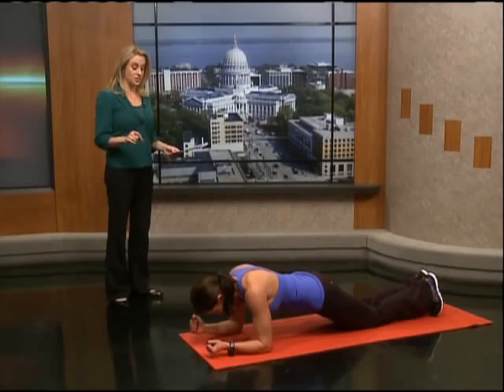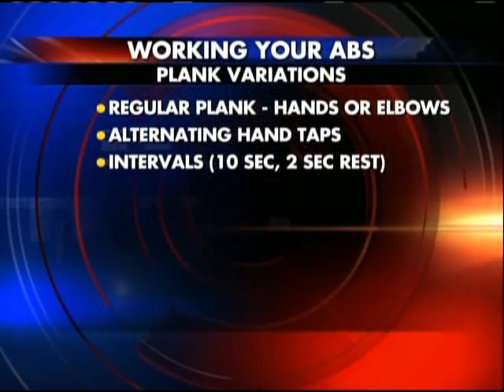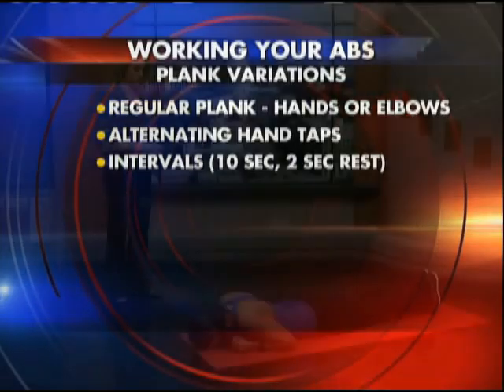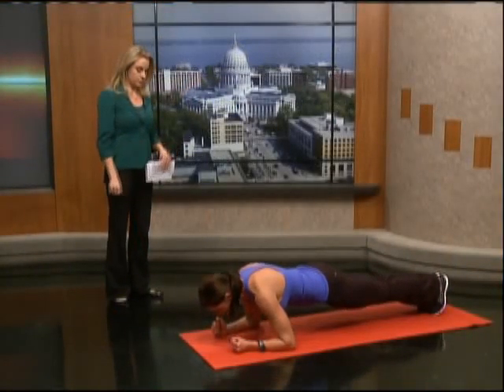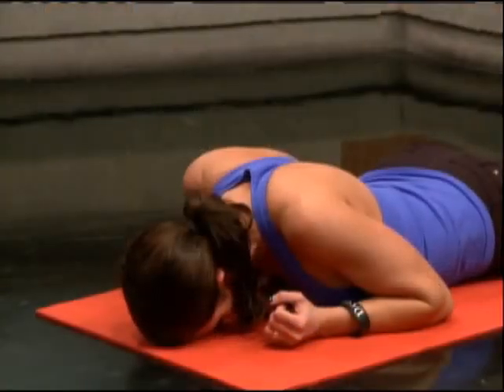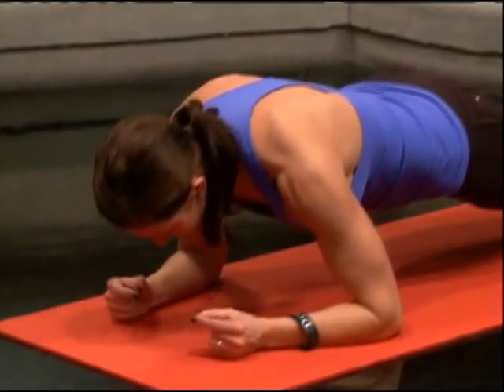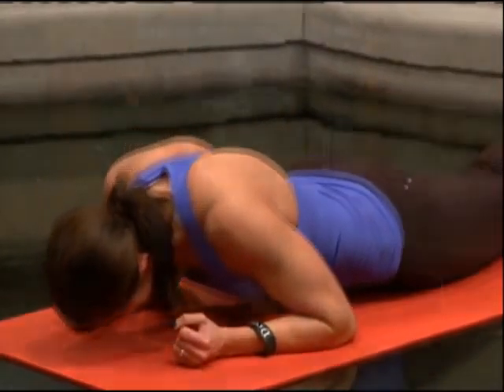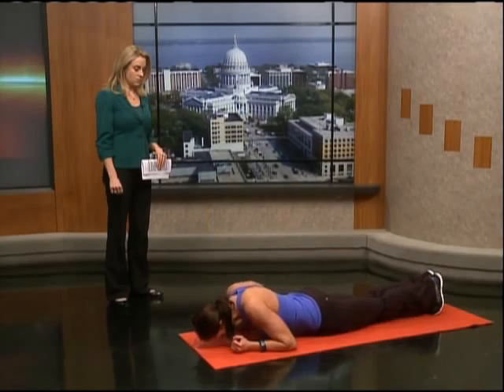You can also do intervals. Studies came out showing that instead of holding the plank for two to three minutes, if you hold a plank for ten seconds, come down for two seconds, then re-engage — flexing your legs, glutes, and abs — you'll get more muscle fibers engaged and work the core even harder than if you just held it for two to four minutes straight.